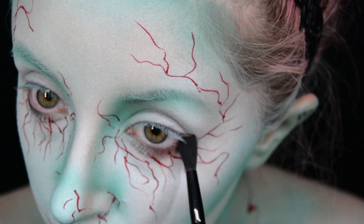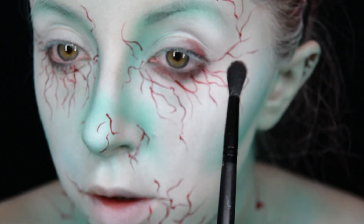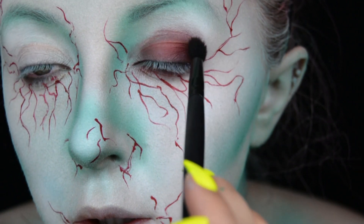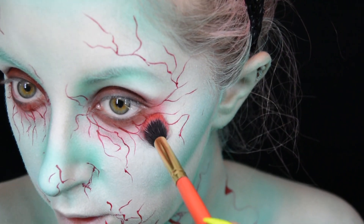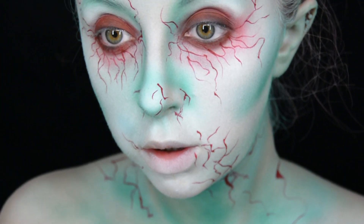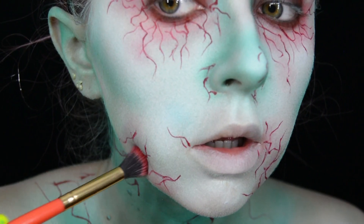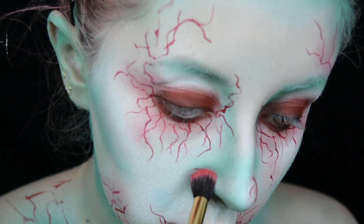To make my eyes look a little more infected, I get a really dark red eyeshadow — from the Barry M Falling in Love palette — on a blending brush and put it all over my lid and underneath my eyes. I then get a bright pink eyeshadow on a bigger fluffy brush and tap it around the veins on my eyes, and also tap a little bit on the veins everywhere else on my face and neck.